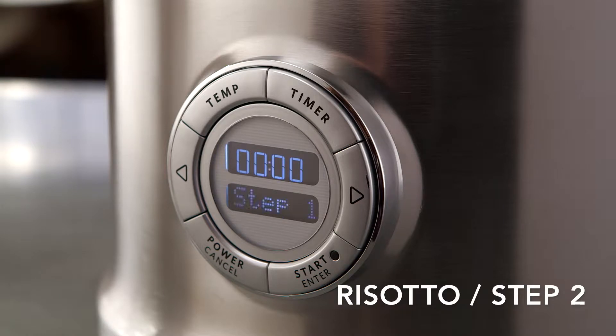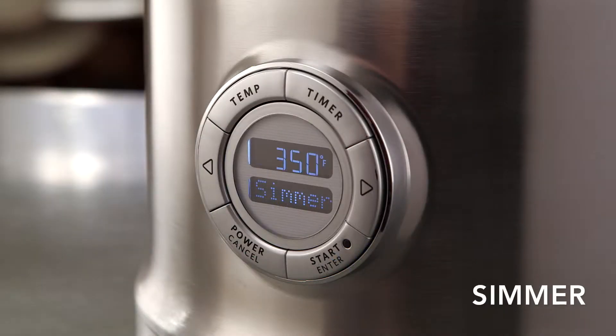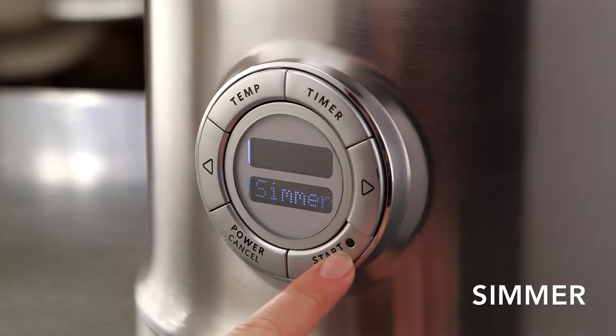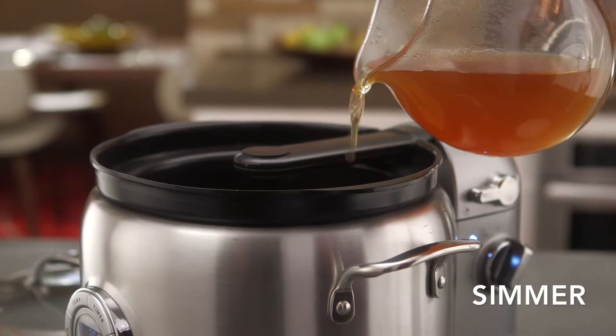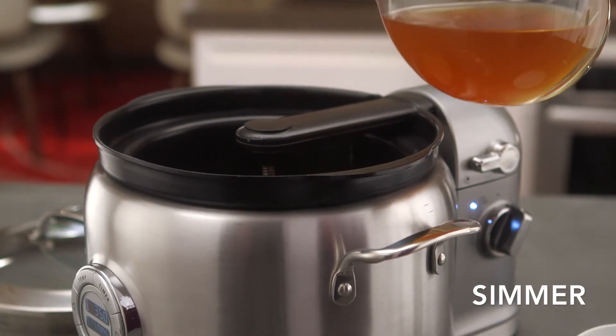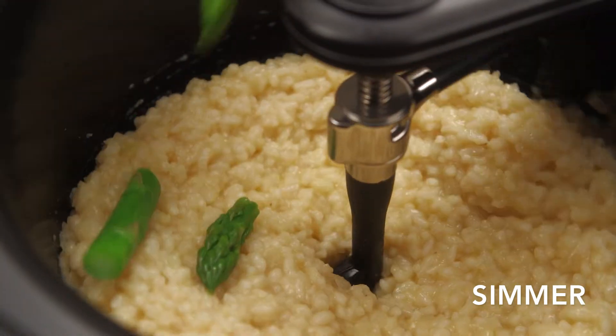When sautéing is done, press the right arrow key for risotto step two, and the Multicooker will cool to simmer mode. Next, add half cup broth with the stir tower still on low speed and stir until it is absorbed. Continue adding one cup of broth at a time, stirring after each addition until the broth is absorbed.